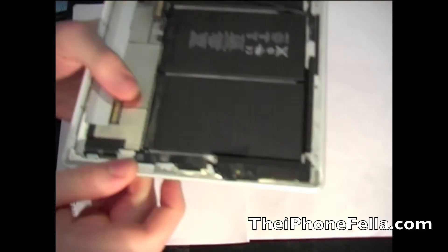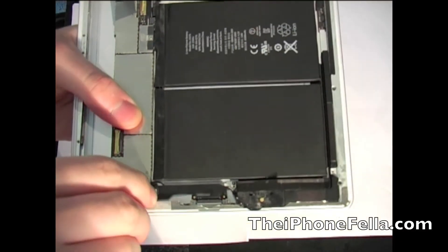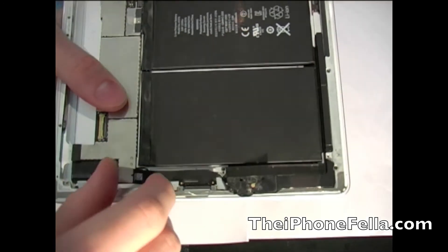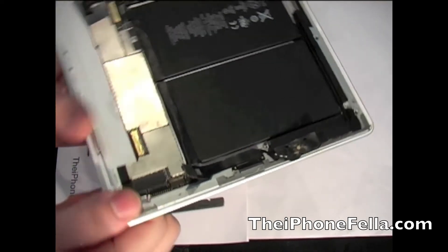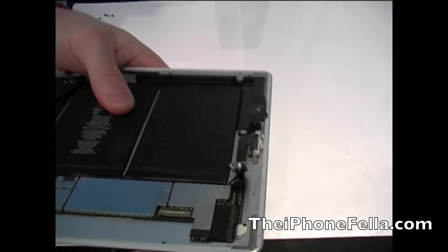Next to remove the dock cable and the cable connecting to the speakers. The dock cable should just clip off, while I am going to have to use this plastic pry tool to flip out the speaker cable.